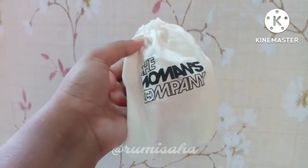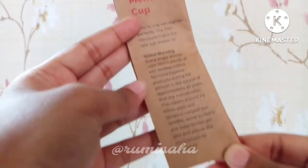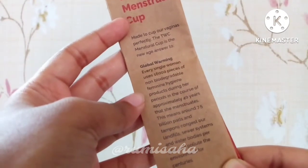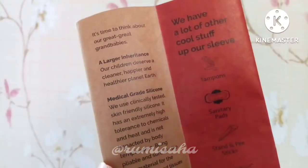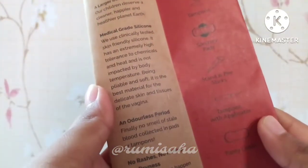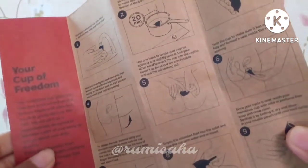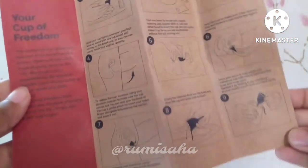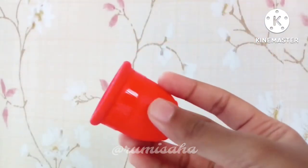Next is the inner packaging — the company name is mentioned and the guidelines and steps are mentioned for you to follow. This is the actual product, which is soft and good quality.